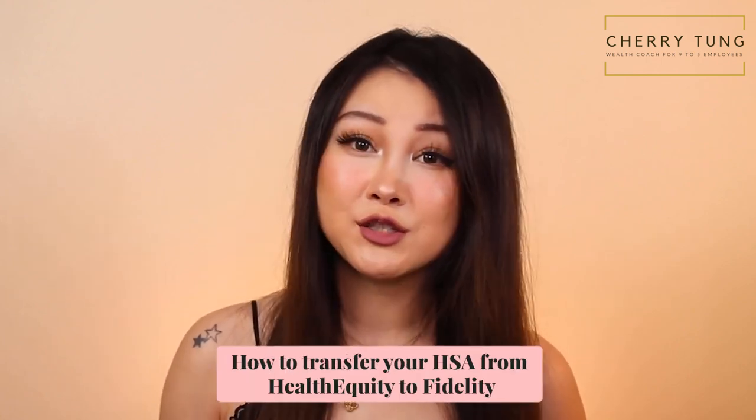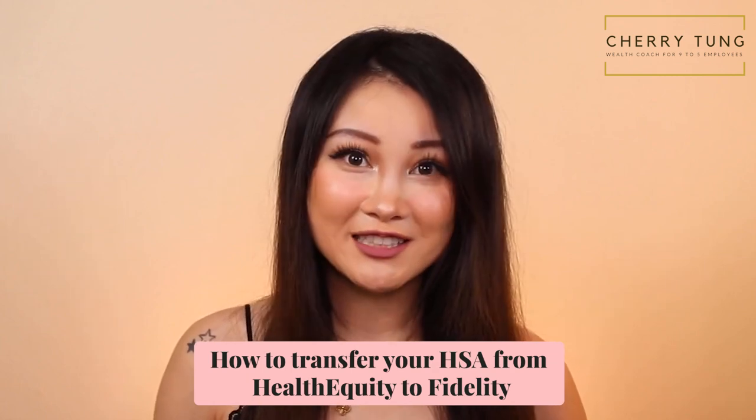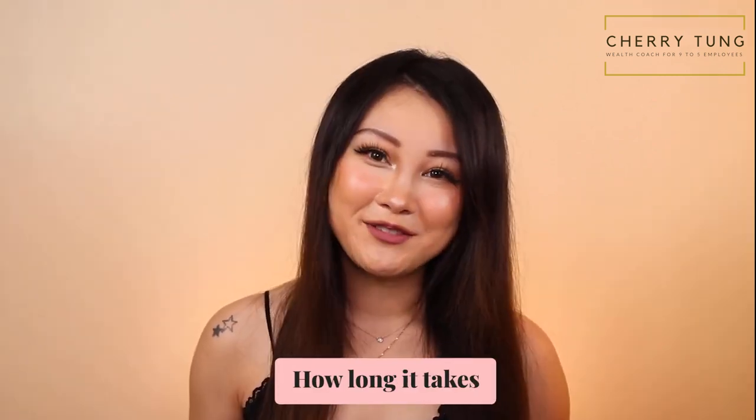Hey everyone, welcome back to my channel. This channel is a go-to place for 9 to 5 employees to learn about how to build additional income streams so they can build wealth and enjoy the finer things in life. In today's video, we're going to talk about how to transfer your HSA from Health Equity to Fidelity. By the end of this video, you'll learn exactly why I decided to make the transfer, how to do it, and how long it takes.